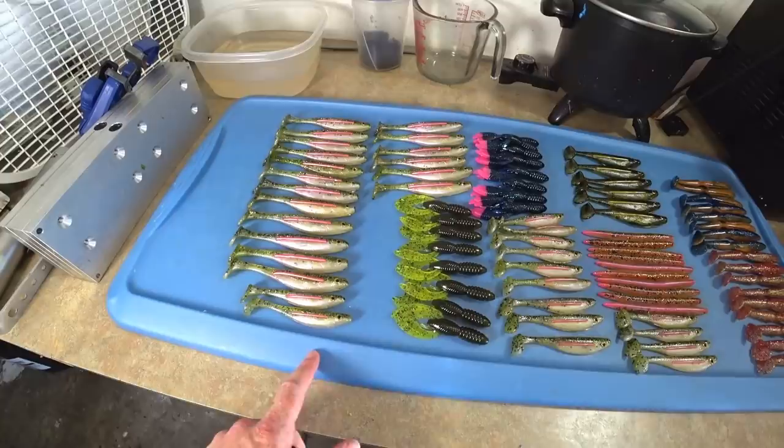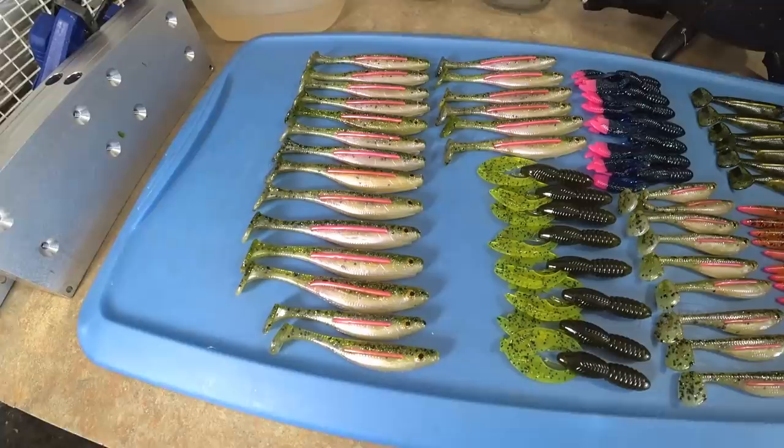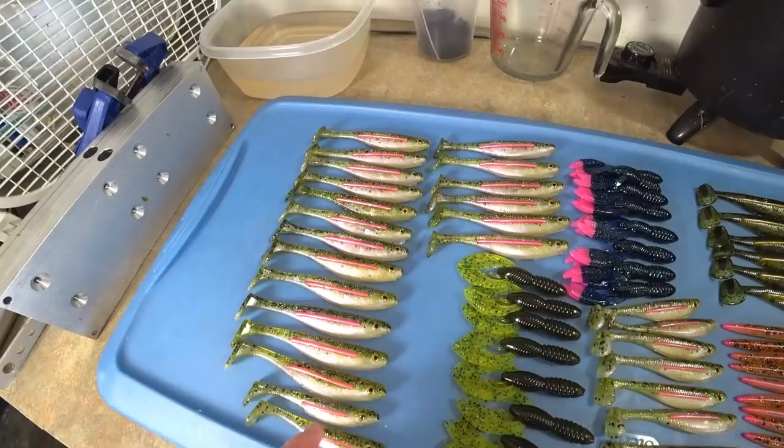Alright everybody, so here's a recent order - we have quite a few goodies here. These are of course rainbow trout bloodline swim baits in the four inch and the five inch, and I have some more up there.